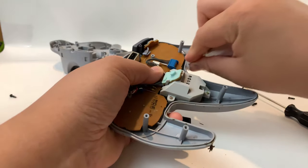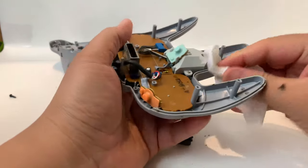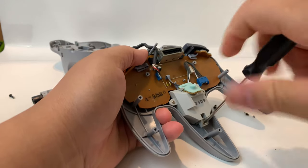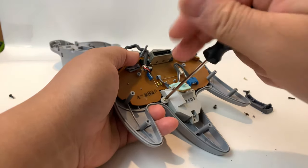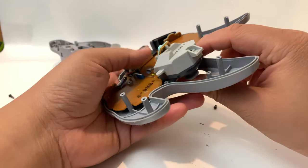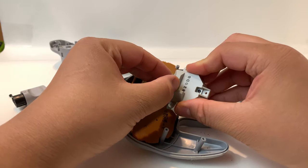Once that's all nice and clean, let's go ahead and get to unscrewing the joystick itself. There are three screws on the joystick. We're going to start from the bottom and then do the sides. Once the final screw has been removed, you can just easily lift up on the joystick and the whole mechanism will come up.